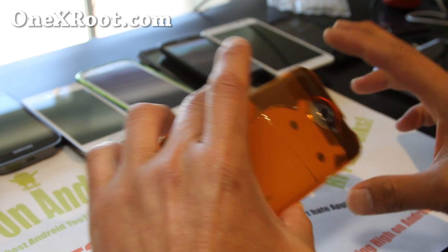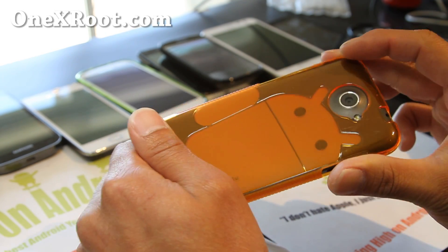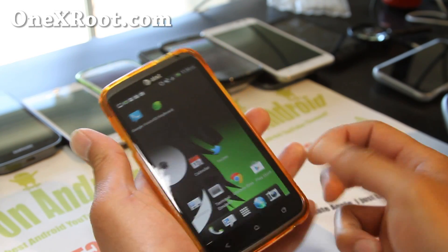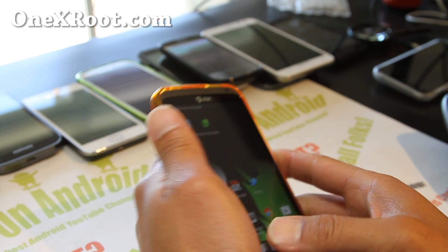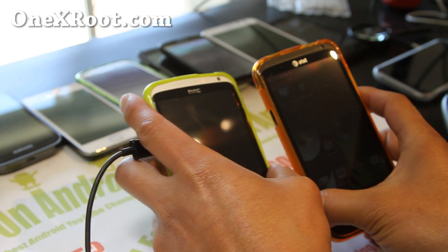I've also got these cases — I got them at Amazon, they're really nice. They protect your phone and come in various different colors; I'll have links to that too if you're interested. If you have an AT&T One X or the International One X, don't forget to sign up for my email list at onexroot.com.